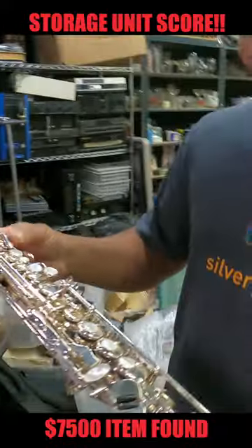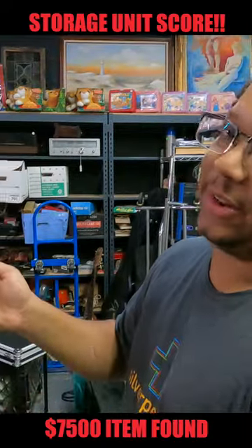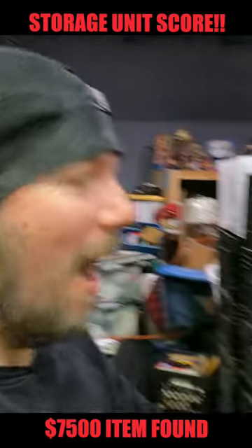Justin, you did really well — I'm not even kidding, you did really, really well on this. We just casually pulled that out. At $5,000, you've got to get sold in 30 minutes. Oh my god, that's double the unit on one piece, guys.